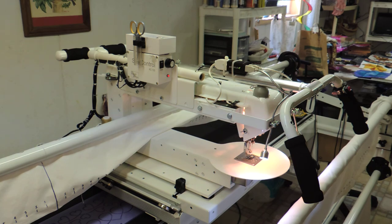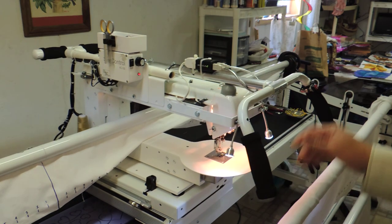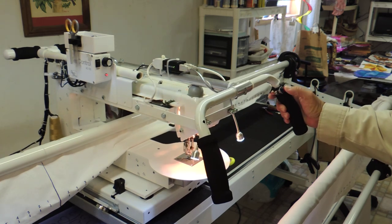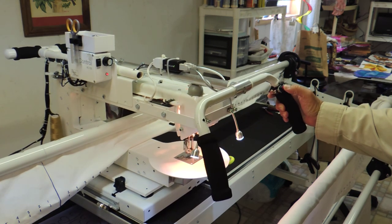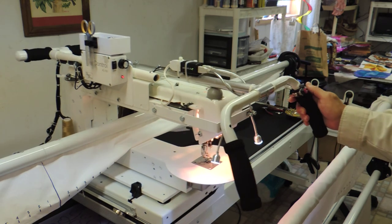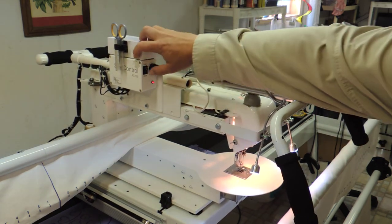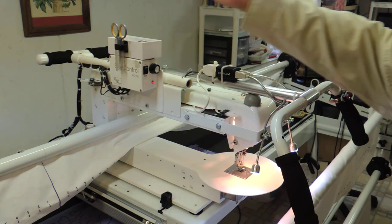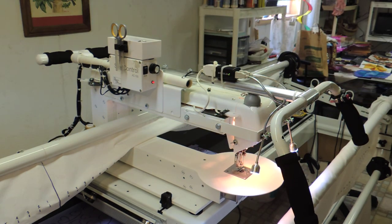I do that rather than trying to control that function from your thumb switch, which is certainly possible. That's about it for the enhancements on our machine. Appreciate you watching.